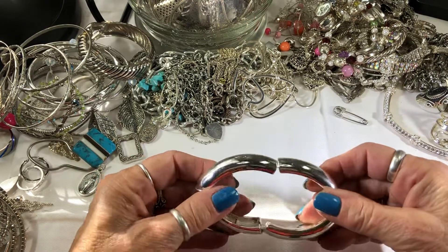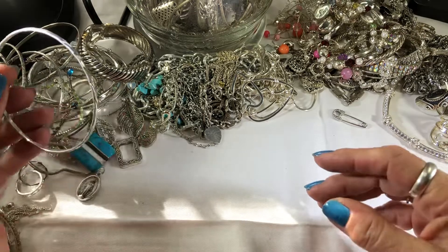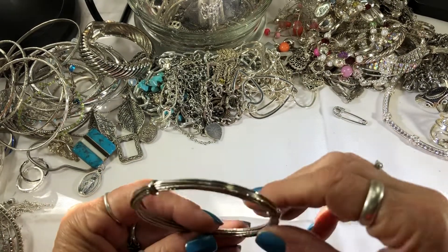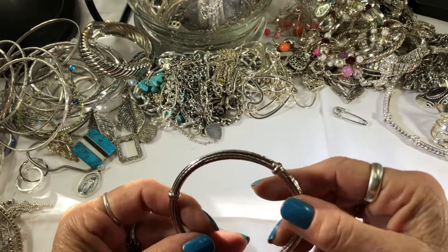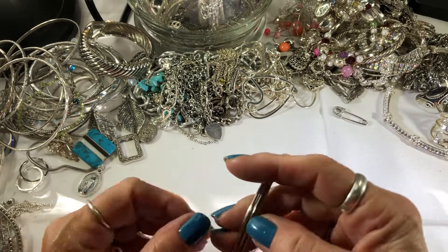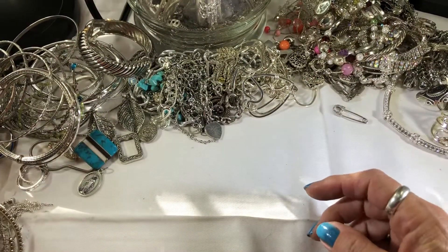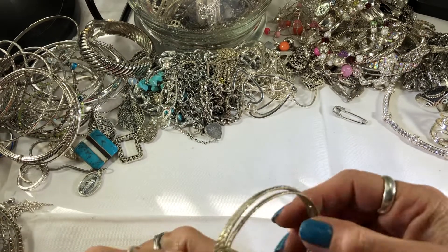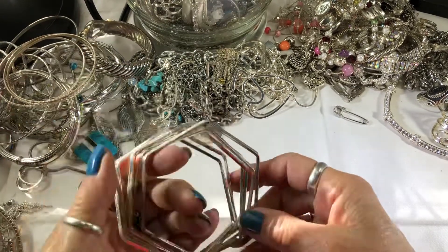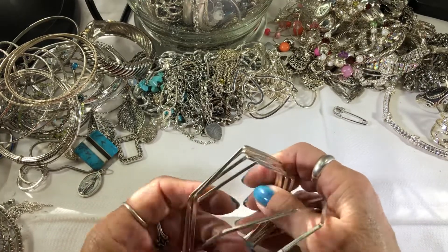At least one — a really scratched-up old Timex. Just says base metal. Stretchy. Another bangle, another bangle. And this is made to look like wire but it's not wire — or is it? Oh, it is! That's interesting. Smaller bangles.